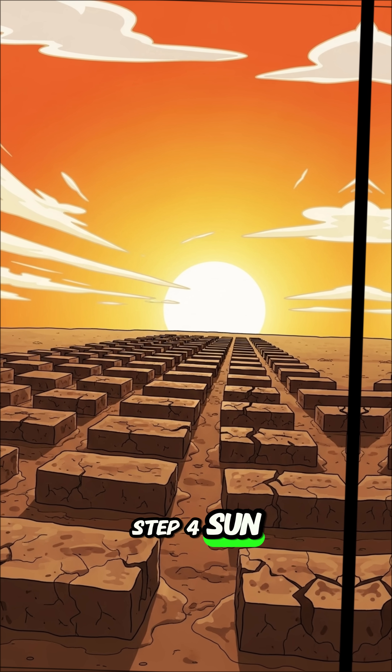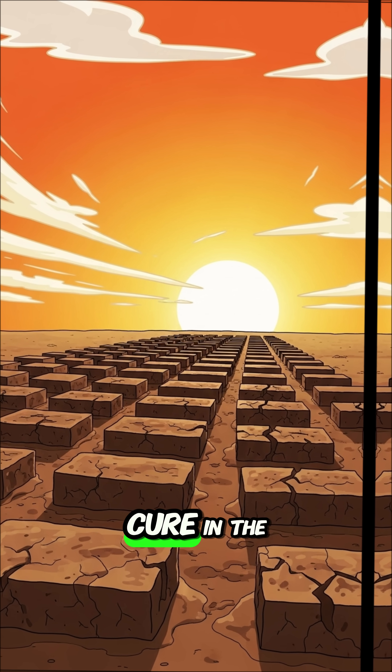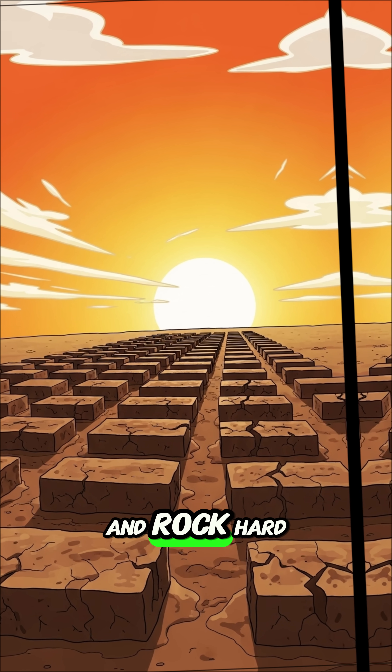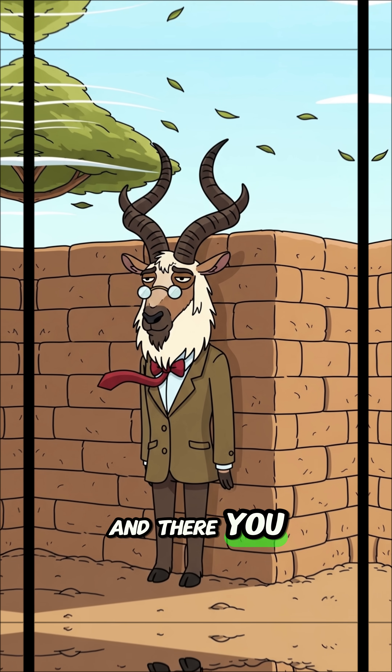Step 4: Sun-bake. Let your bricks cure in the hot sun for at least a week, or until they are completely dry and rock hard. And there you have it.